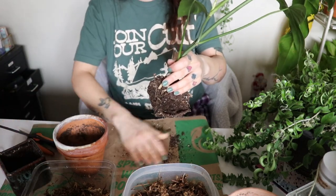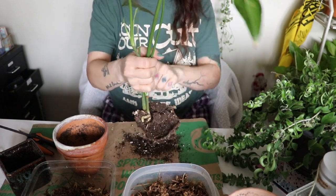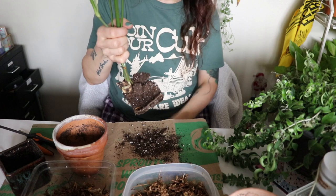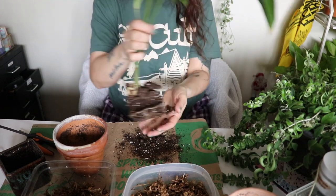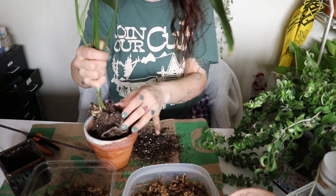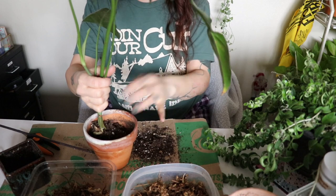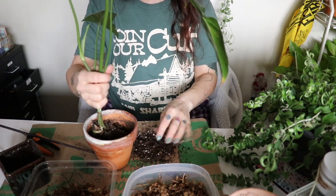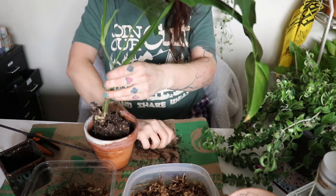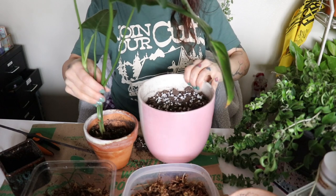I'm just going to reuse that soil — let's get off these rocks, oh my gosh, how funny is this. It looks funny growing in a square. I'm gonna try to just loosen them a little bit so they fit in a circle, but I don't usually move off all the soil and really get the roots all loose — I feel like the plant just freaks out and I've kind of learned my lesson with that.